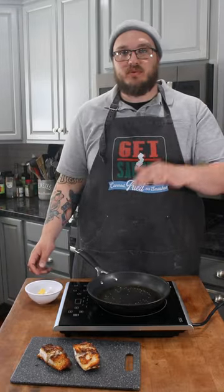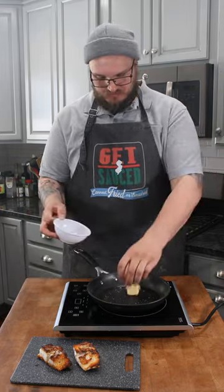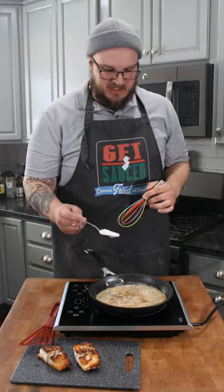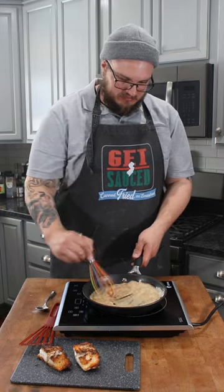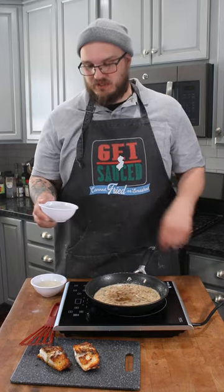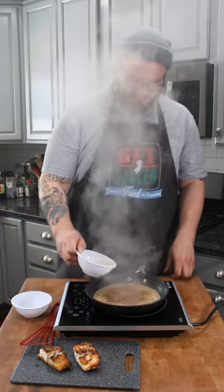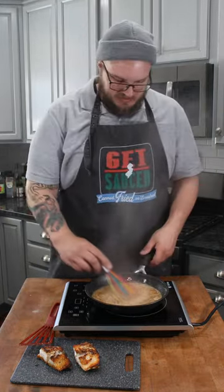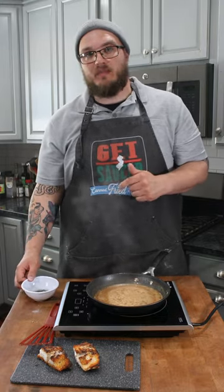Now reduce your heat. Once you reduce your heat, add some butter. Add in a tablespoon of flour and whisk together. Add in some lemon juice and a little bit of white wine. Mix together until your sauce reduces. Once you've achieved your sauce consistency, add your capers with juice.